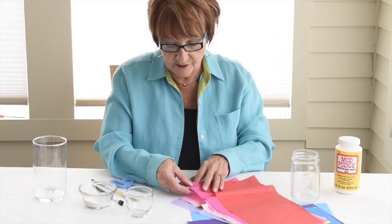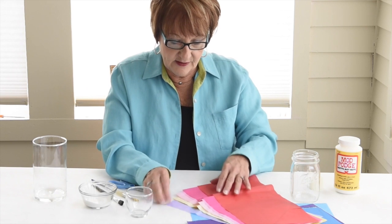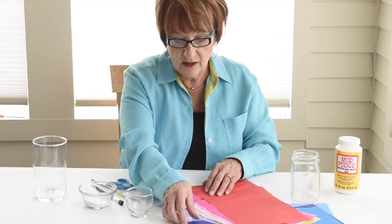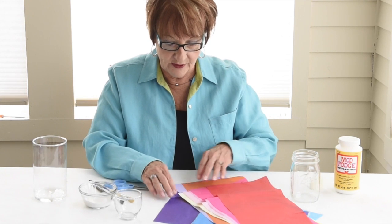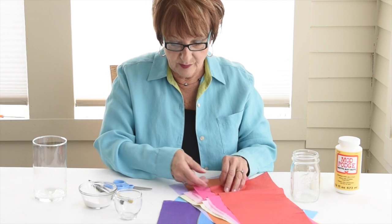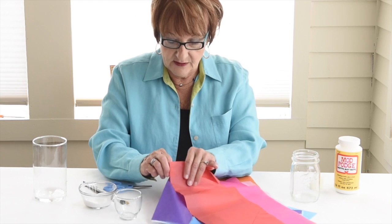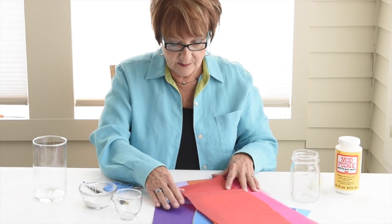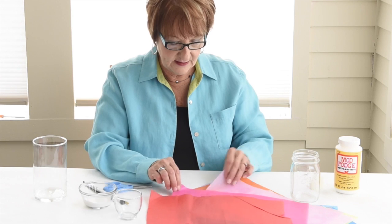First, when you pick your colors, try and pick colors that are sort of in the same family. See how these are kind of a family of red and pink and yellow? Now if we were to put in something darker like purple, that would be more like a blue family. If you mix the blues and reds or purples and reds, it'll still work but sometimes they get a little dark because when you put them on the glass they're going to mix. So we're going to pick colors today from the warm family — reds, pinks, and oranges.